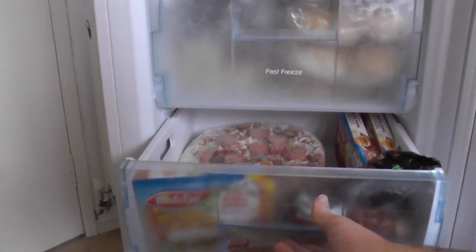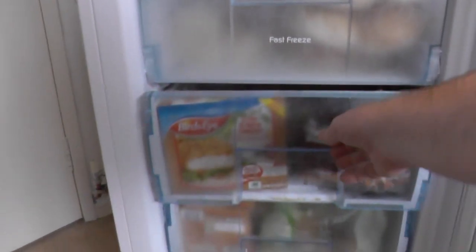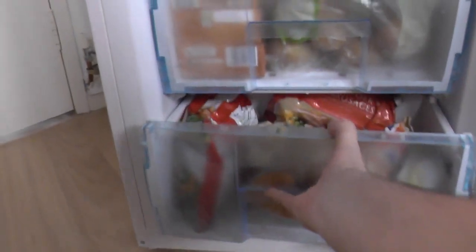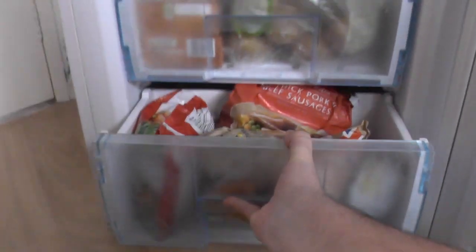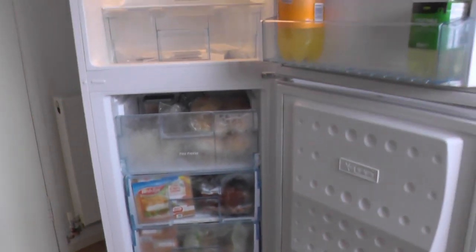It says Fast Freeze but I don't think it is. These are the two middle drawers. I think the rating is four stars for the freezer. That's a ten inch pizza there. Then you get your bottom half drawer.